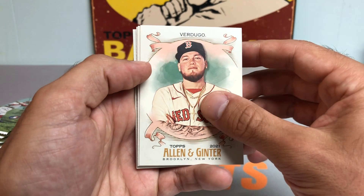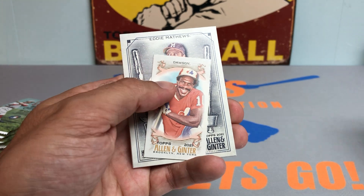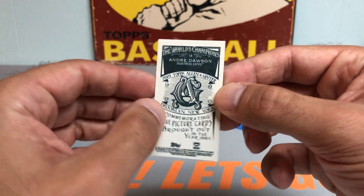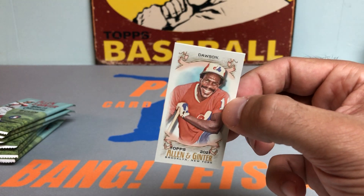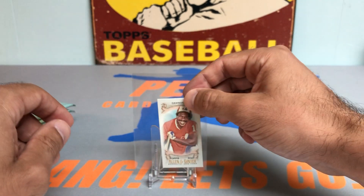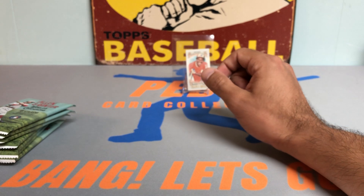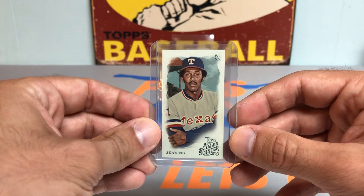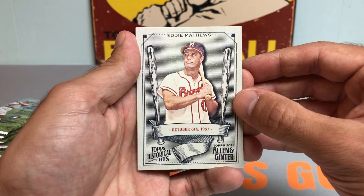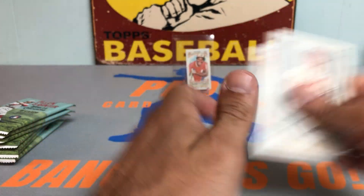We've got a nice Alex Verdugo on the back, Sonny Gray, and Willie Castro. We've got a rookie card of Andre Dawson — that's a pretty cool one, Hall of Famer Andre Dawson — and that is an Allen & Ginter back, so a really nice card there. Starting to grow pretty fond of these mini cards. We've got an Eddie Matthews insert and a Mariano Rivera. Not a bad first pack — got the nice Andre Dawson mini Allen & Ginter back.